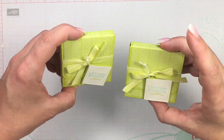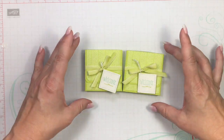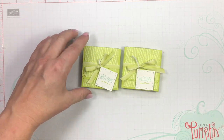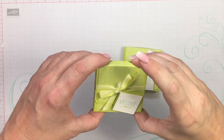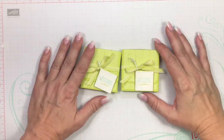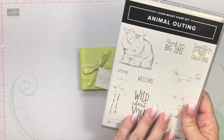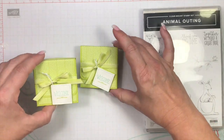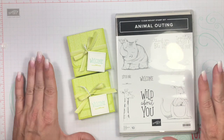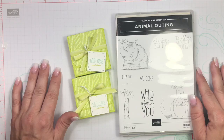I hope y'all loved this project — it's absolutely adorable. This size box can be used for a variety of occasions: Christmas, Thanksgiving, Halloween, whatever. This box is very versatile. This was using Animal Outing and the coordinating designer series paper, which is part of the buy three, get one free that goes through the end of this month. I hope you have a great day and I'll see you later this week. Bye!